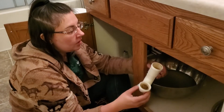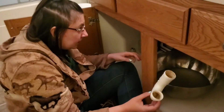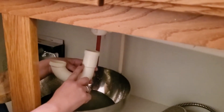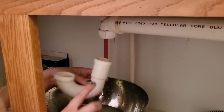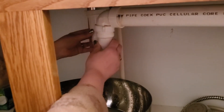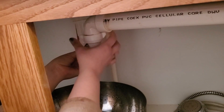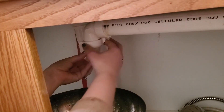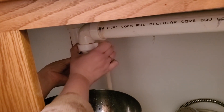Now that you have unclogged your drain it's time to put your trap back on — it's pretty easy. You'll see that one side is a little taller and has a wider piece; that goes on the actual drain part. Then you just line it up to your other pipe, and these little rings just slide down and you hand tighten them into place on both sides, and then you're good to go.